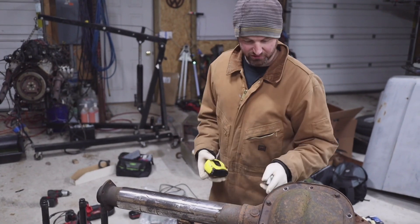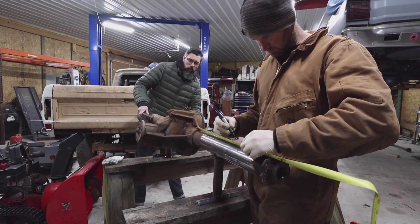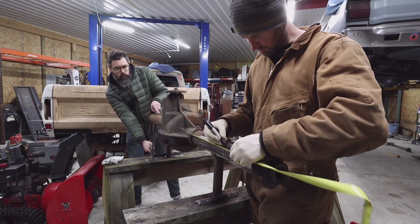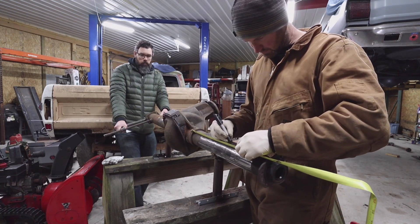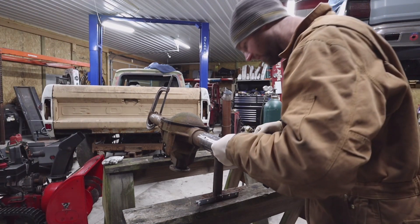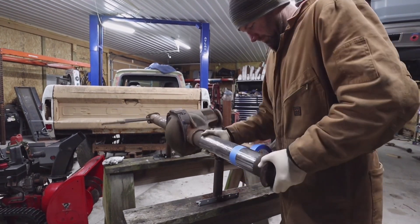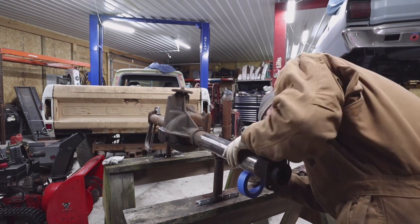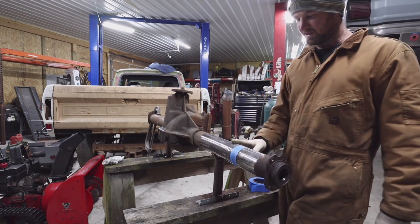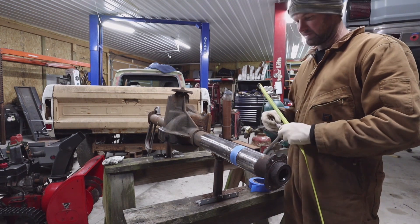We're going to measure and take that much out of this long side tube. I've made marks at 12 and a half and went all the way around the tube. Now we're going to line the tape up with the dots we just made. We want to cut out 2 and 7/8, so we need to go 2 and 7/8 over and make a bunch more dots, then put more tape on.